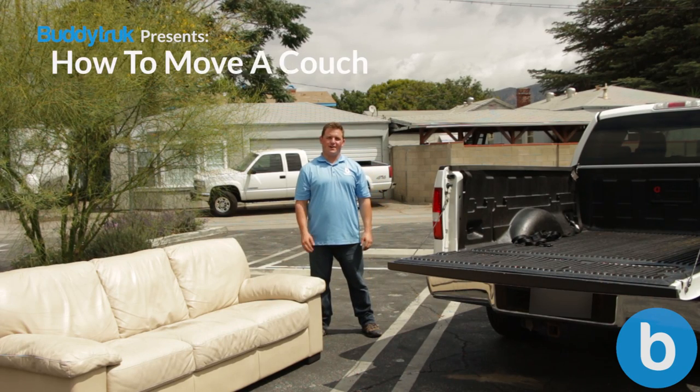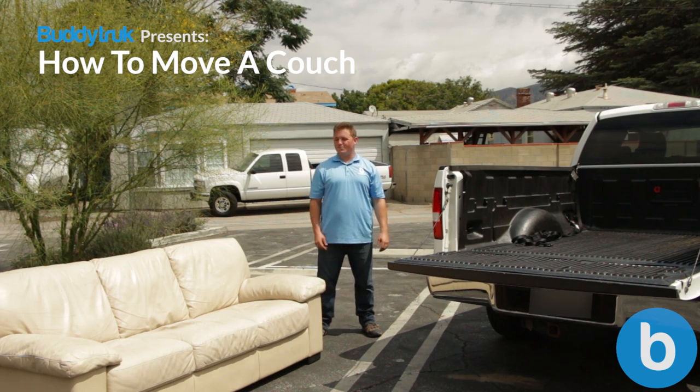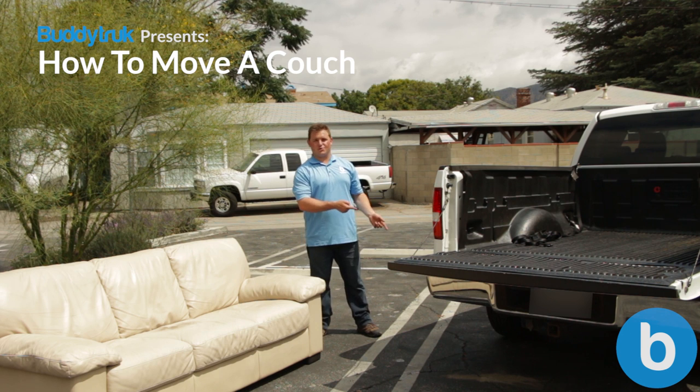Hello and welcome to Moving Tips with Buddy Truck. Today we're going to show you how to safely move and load a couch onto a truck.